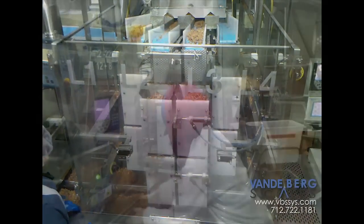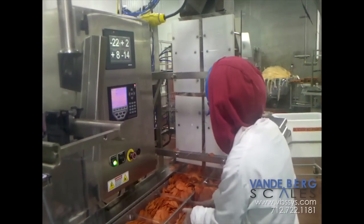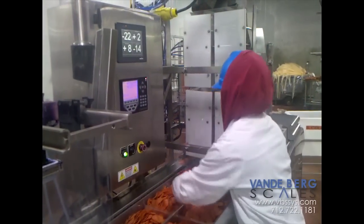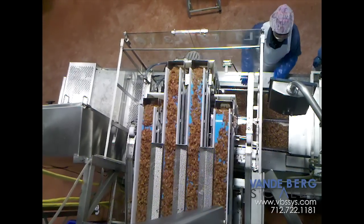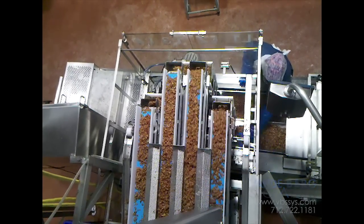Our automated filling hopper scale system combines speed and accuracy to give you a fully automated weigh filling system that meets USDA food safety inspection, adjusts your lines for very little human contact, and reduces the risk of food contaminants. Contact one of our salesmen today and see how we can increase both your efficiency and your bottom line.